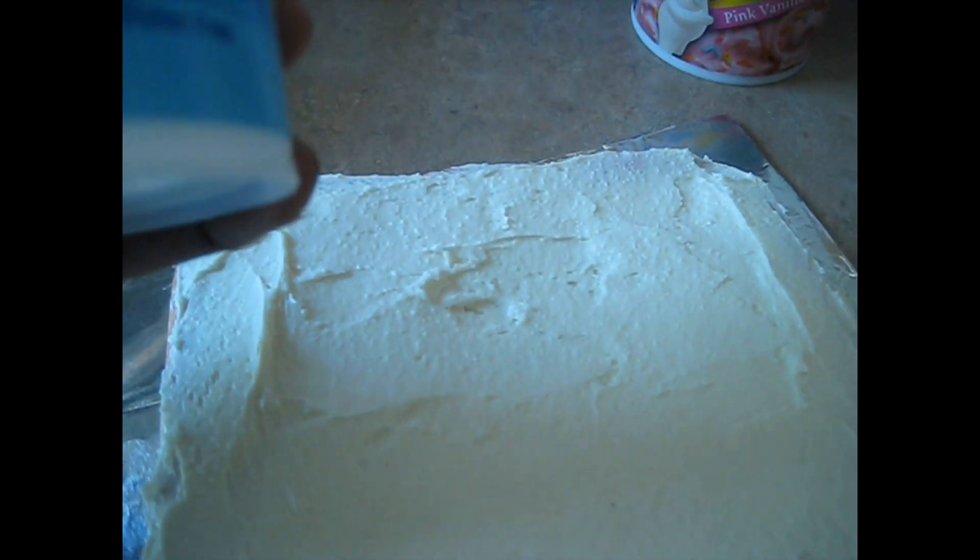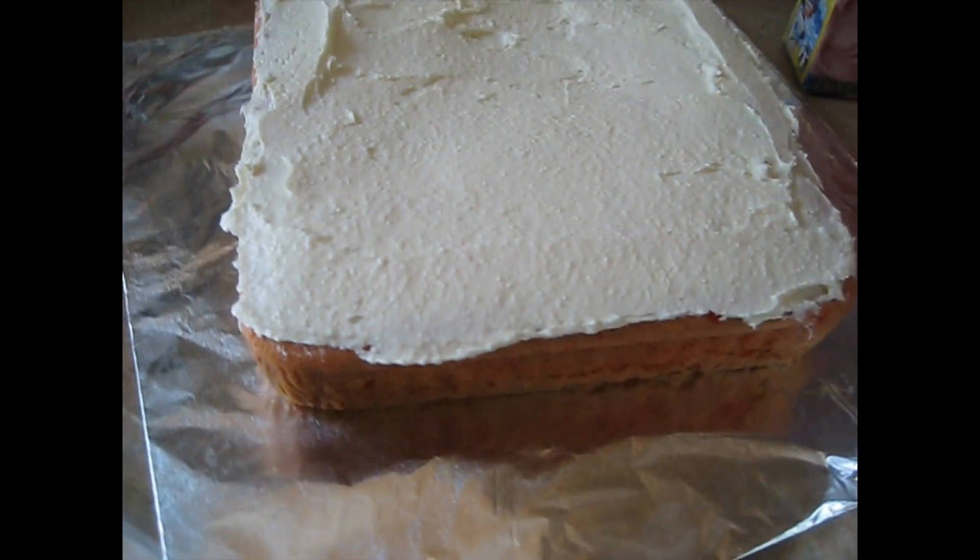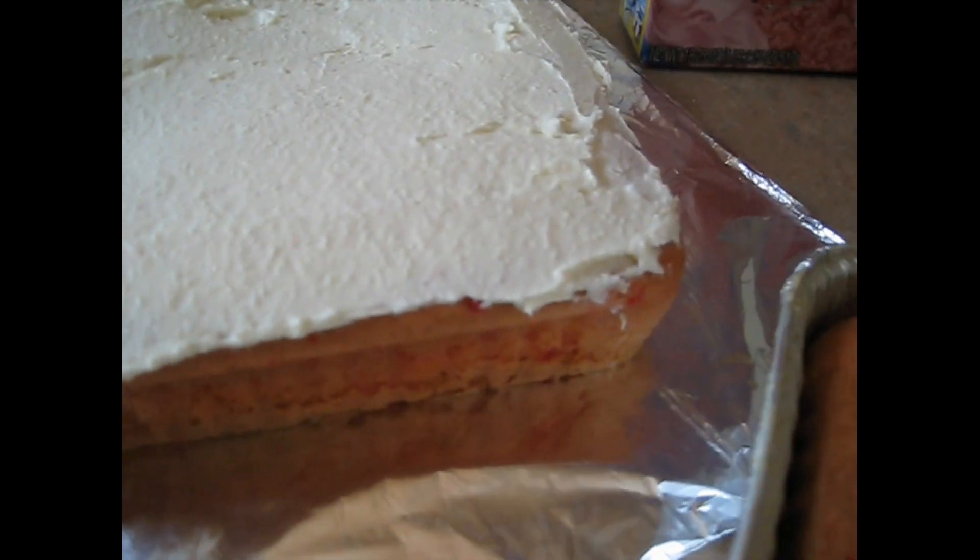And this is the finished product here — finished baking. I'm using some sugar-free vanilla Pillsbury frosting. Just put the frosting on the top like this, and I'm gonna use some of this funfetti pink vanilla and sprinkle it on the top, and that's how you make a cake.